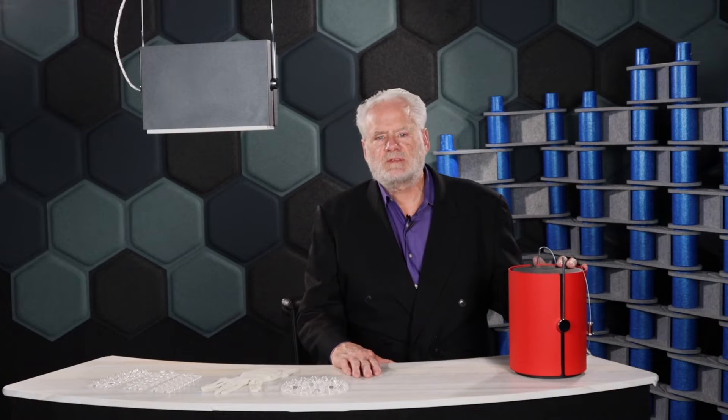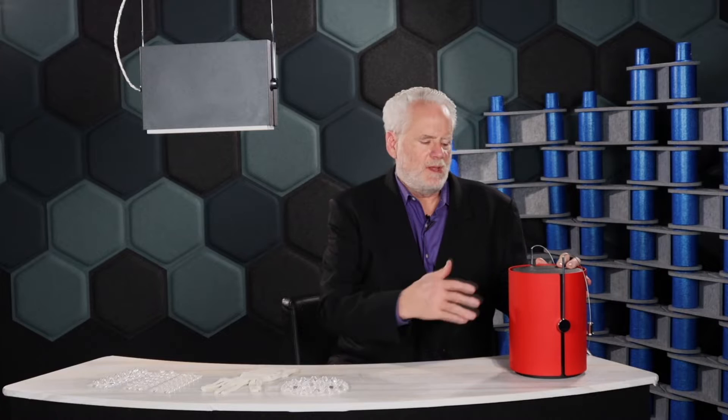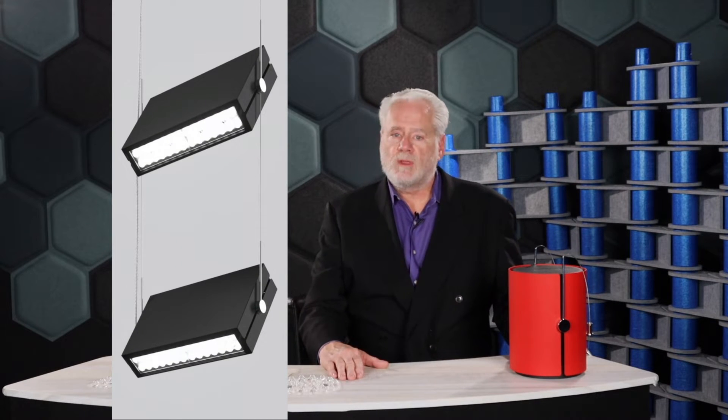Matrix is a cable suspended product in either round or rectangular form factors. These are available in both single and double configurations.